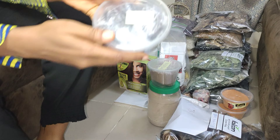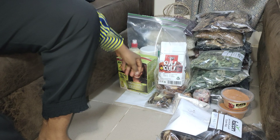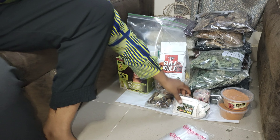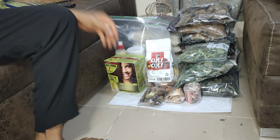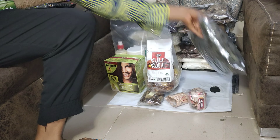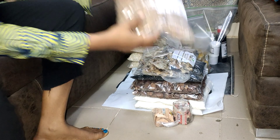Here's my list: opeyi, uziza seeds, obono, dry fish — it would have been better in a carton because it broke into pieces by the time I got to the UK — cocoyam flour, suya pepper, dried utazi leaves, dried uziza leaves, dried oha leaves — that's the one that dried on its own — dry asa fish, and crayfish.